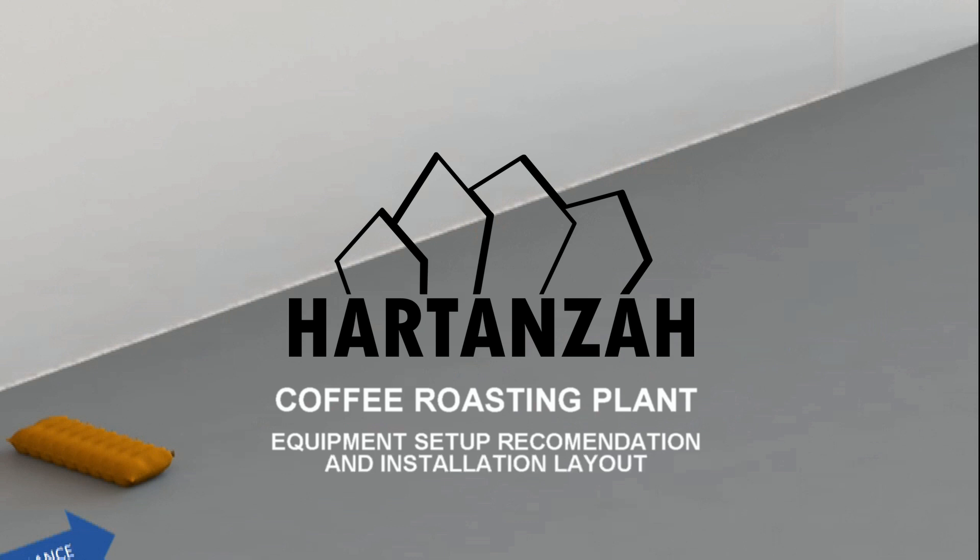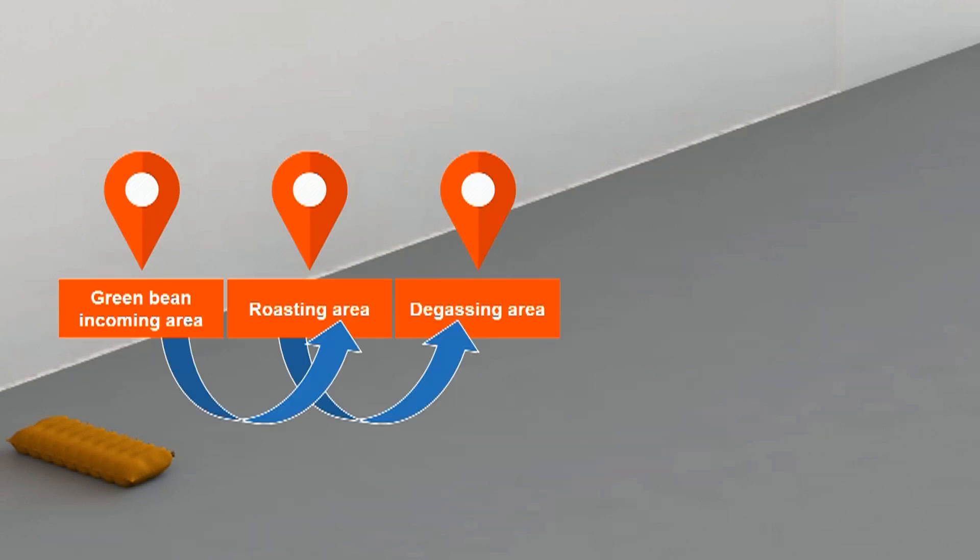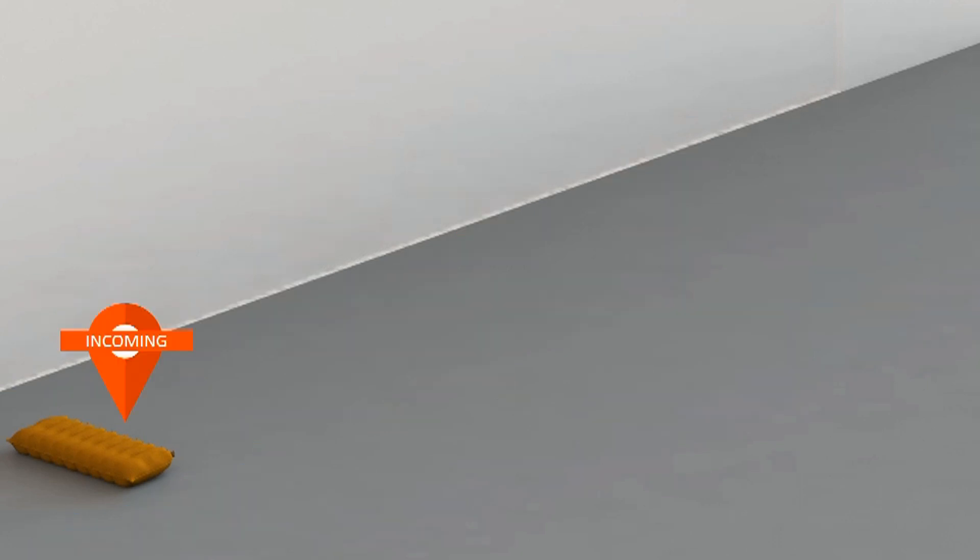After you find the place, the next step is ensuring that each of the different stages has a defined space. Green coffee storage, the roasting area, the de-dressing area, grinding and packing area, and roasted bean storage should each be clearly defined and flow to make a production line.